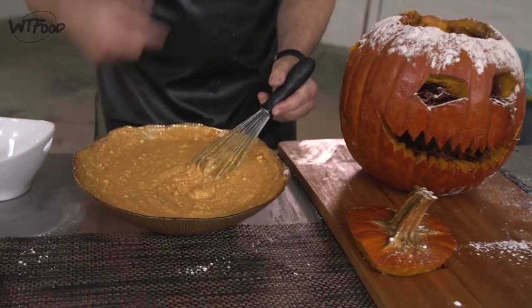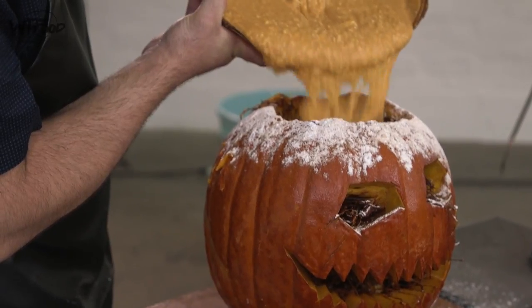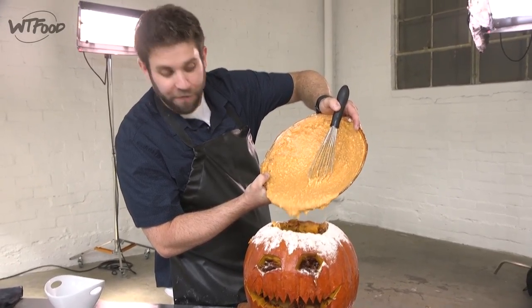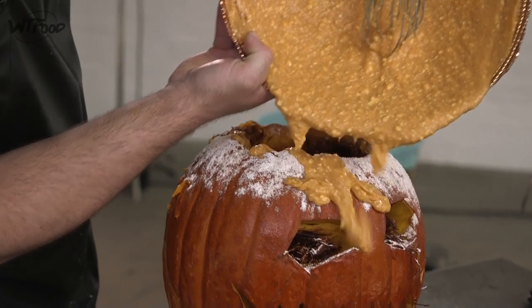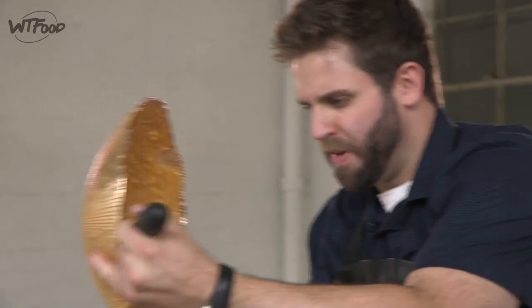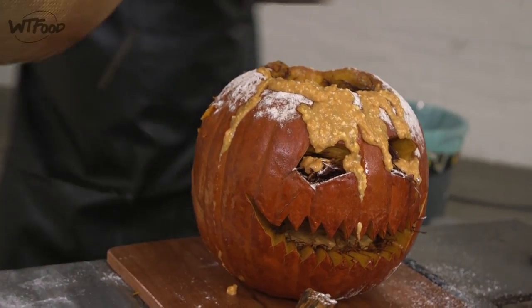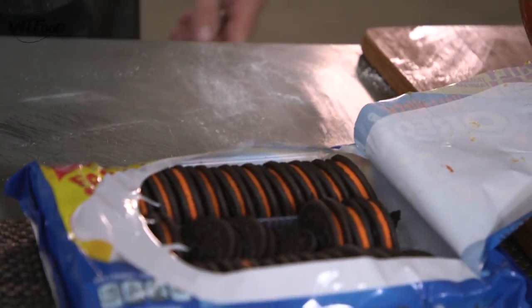I'm gonna take my dip and pour it right in the middle — boom, just like that. If you happen to get some on the front or the sides, it only adds to the presentation. I'm actually gonna do it just like you might accidentally do at home. Making sure I get all that goodness in there.